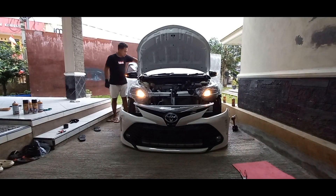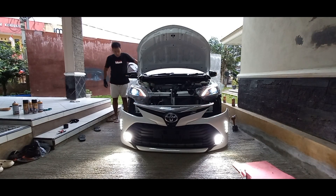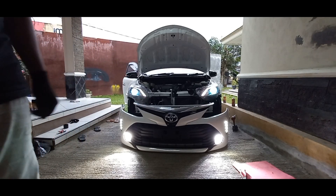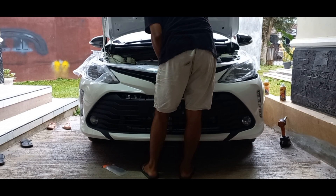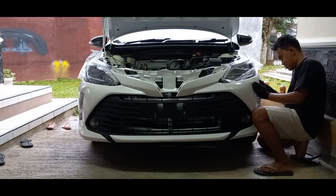Sekarang kita tes dulu lampu-lampunya, ini nyala apa enggak. Oke guys, nih lampu sen nyala, terus ini lampu foglamp, nah ya kan, ini lampu senja, ini lampu utama - oh, udah nyala semua guys. Mantep ya.